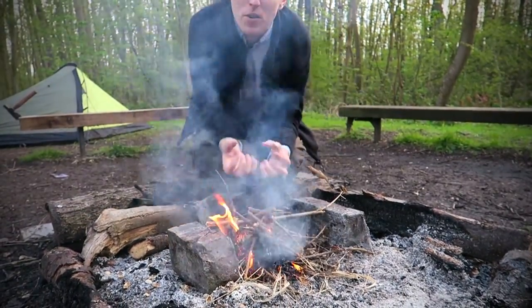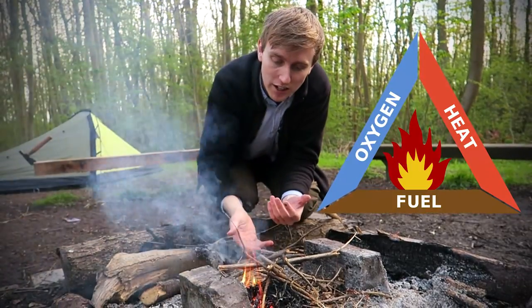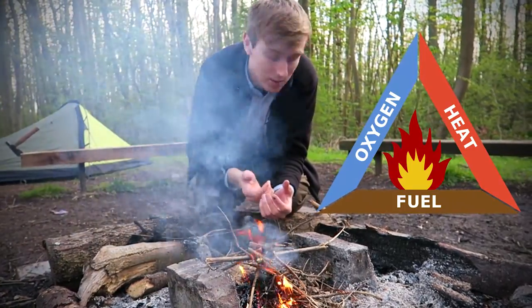To make it burn better you can blow air into it, because all fire needs to work is a good circulation of air and carbon to burn, and then it gives you heat.